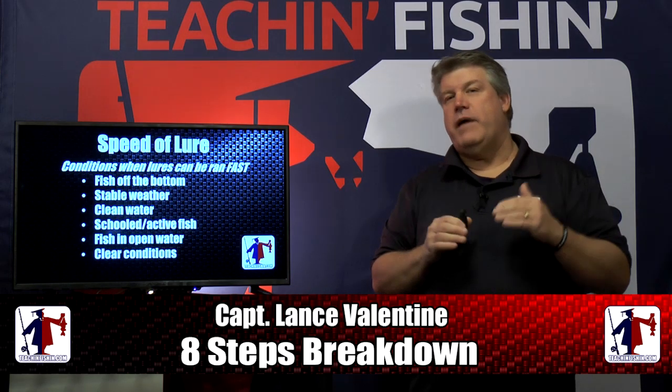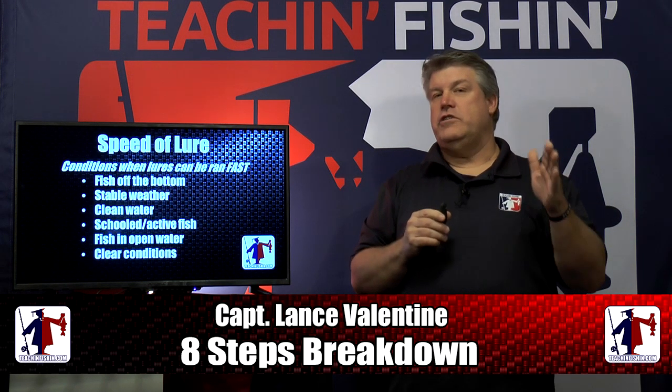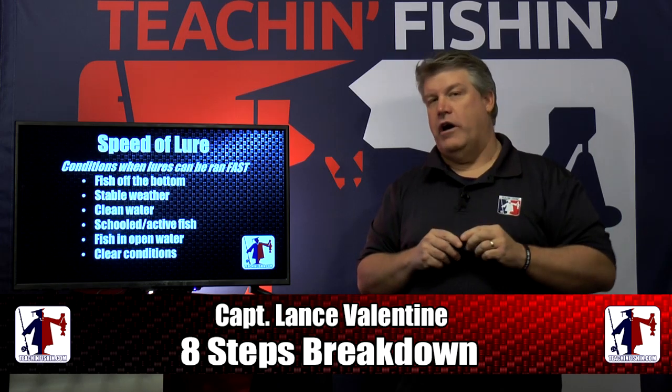Let's take a quick little break. We're going to come back and break down lure speed into three factors that affect the lure speed you should be looking for every time you're on the water.